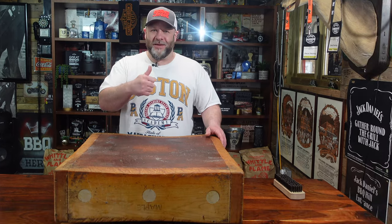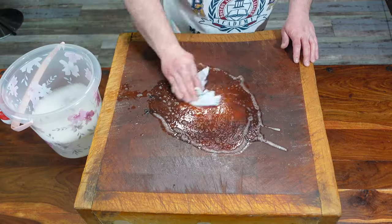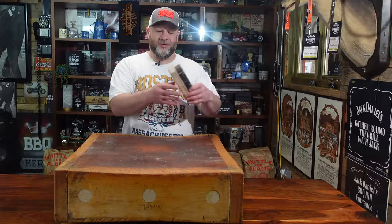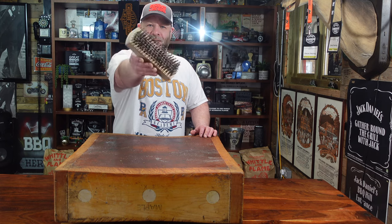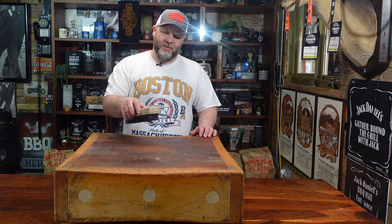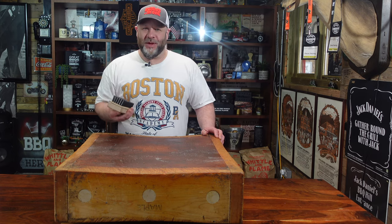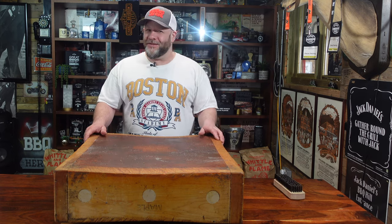So we're going to get it all cleaned off. First off we're going to wipe it over with hot soapy water, let that dry off, and then we're going to get this brush that I got from eBay - a proper butcher's scrubbing brush. They're essential for keeping these clean and as they should be. So let's go, roll the music, because this is going to be noisy.